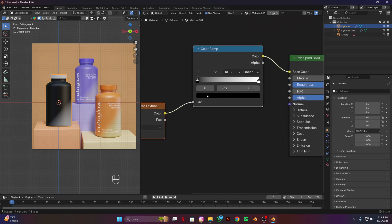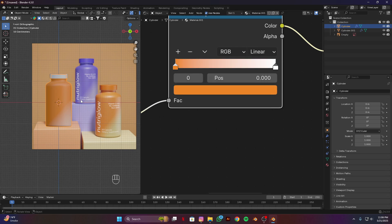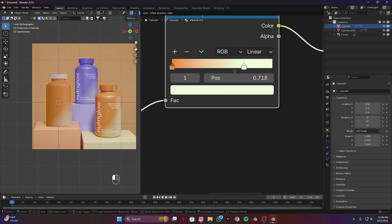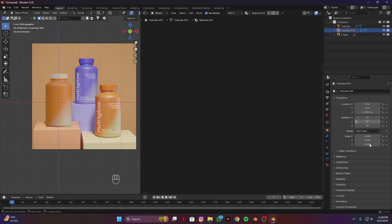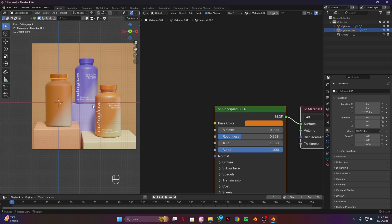Select this black color, use the eyedropper to pick this orange color, make it a little bit darker, and set the value a little bit higher. Select this white color and place it somewhere here — you guys have to put some time into this. Adjust the positions a little bit lower and a little bit more.